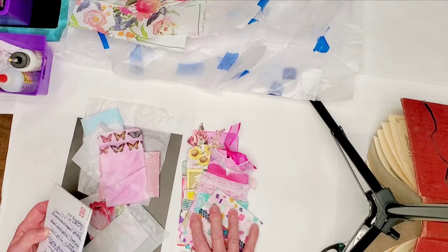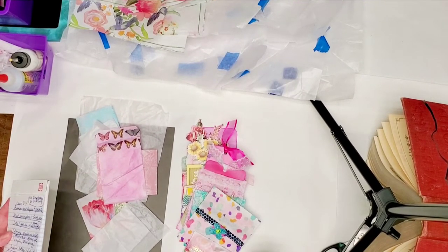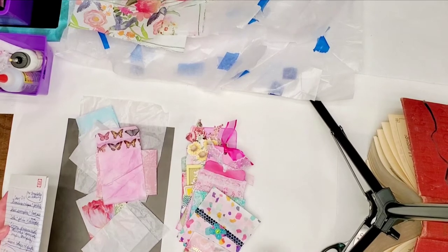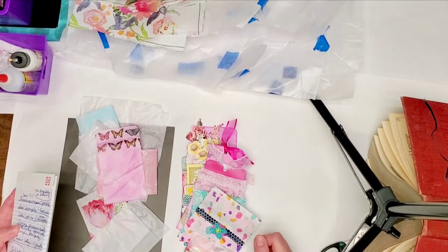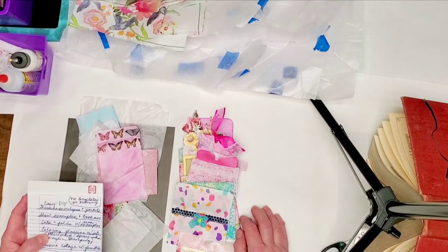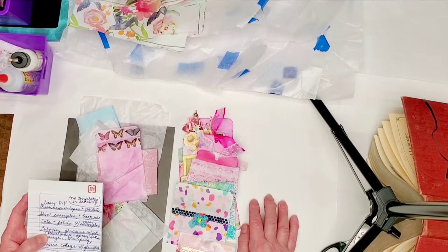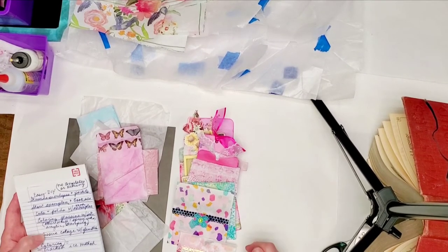I'm not going to do much cutting and pasting today because I have shaky hands, and today they are shakier than usual. I'll try to minimize it as best I can, but as I get older it just gets worse.